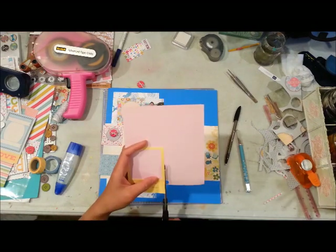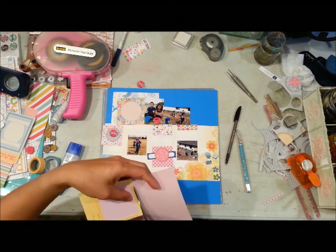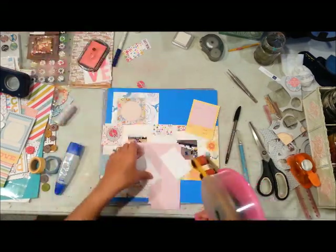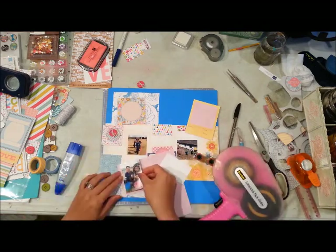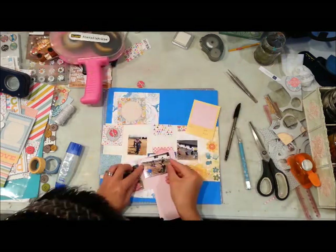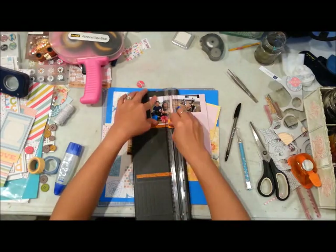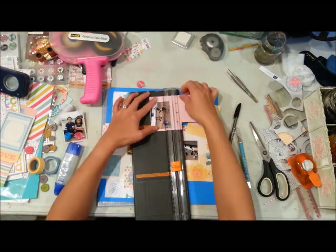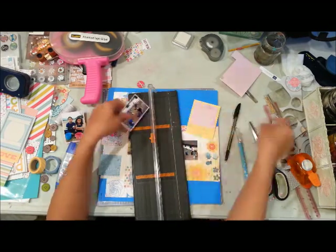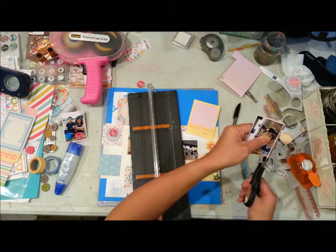The pictures I'm using for this layout are from an egg hunt that my kids did in 2013. We went to a park with some friends and did an egg hunt there, and I took these pictures with my iPod Touch — I think it's an iPod Touch 4. It doesn't have a very good quality camera, so I like to print those pictures on a 2x3 canvas when printing from that device.